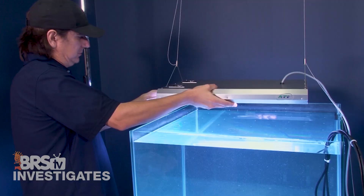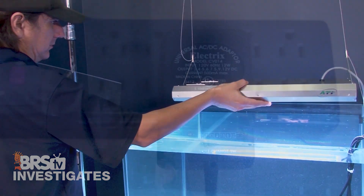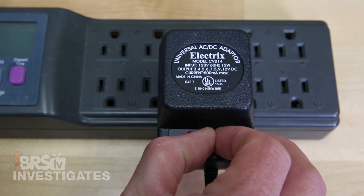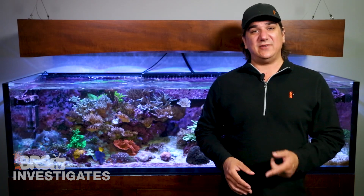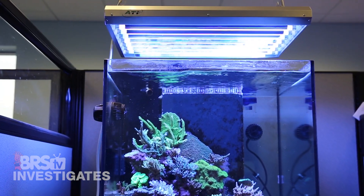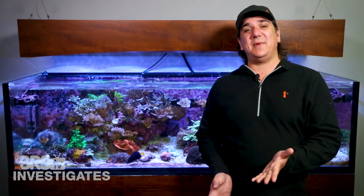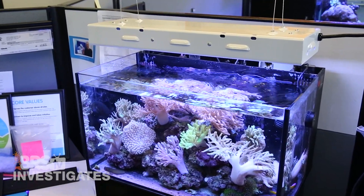I can tell you right now that they last a lot longer than many reefers think. To test bulb life we used an ATI SunPower running without the splash shield, fan set to 4.5, which produces pretty close to ideal PAR output. This was designed to find a middle ground between the two most popular ways reefers run T5s — retro kits inside a hood and the ATI SunPower fixture.